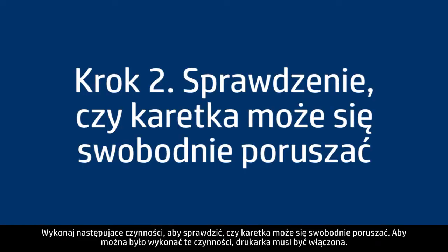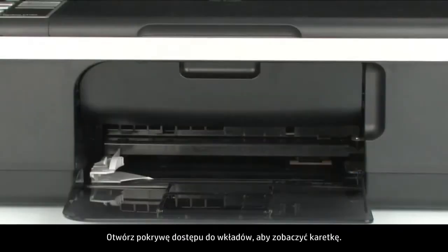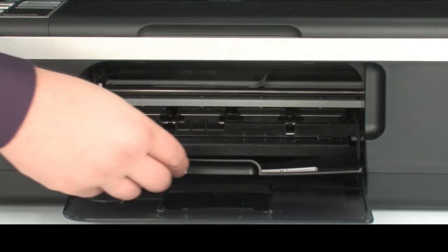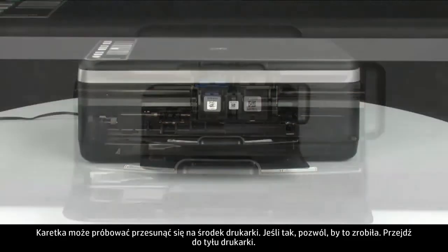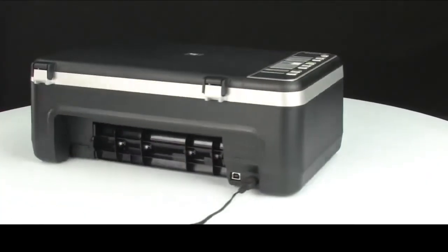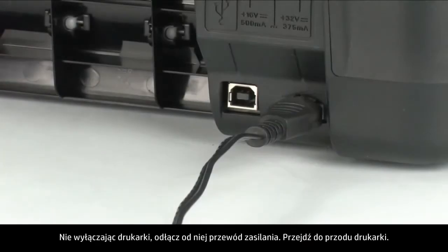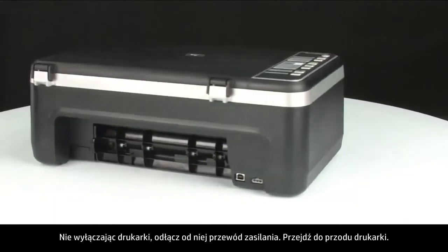Use the following steps to make sure the carriage can move freely. The printer must still be on for these steps to work. Open the cartridge access door so you can view the carriage. The carriage might try to move into the center of the printer — if so, allow it to move into that position. Turn to the back and, while the printer is still on, disconnect the power cord. Then turn to the front.